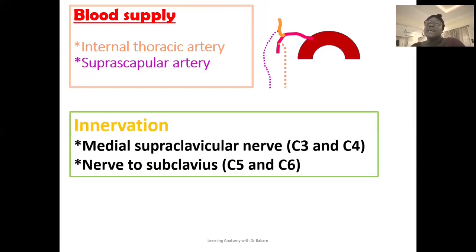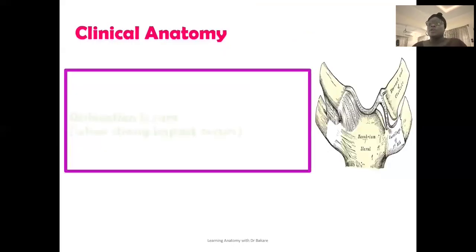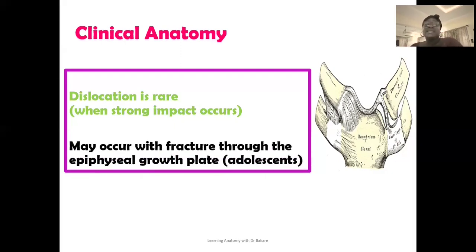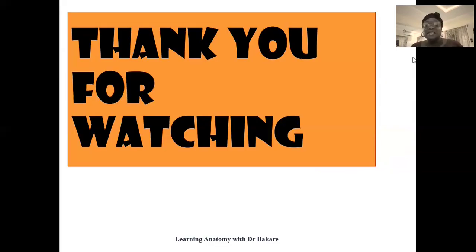For innervation, it is from the medial supraclavicular nerve, which is a branch of the cervical plexus, originating from the anterior rami of C3 and C4 cervical spinal nerves. We also have the nerve to subclavius, which emerges from the superior trunk of the brachial plexus — formed by roots from C5 and C6. For clinical anatomy, dislocation of the sternoclavicular joint is a rare condition that tends to happen with a strong impact to that region. Fracture can occur along the epiphyseal line, which connects the epiphysis with the diaphysis and completely disappears by age 25.